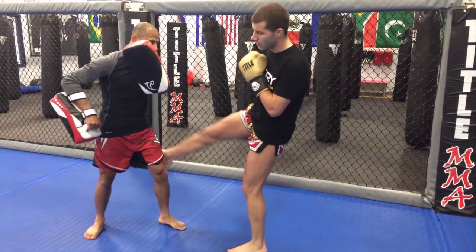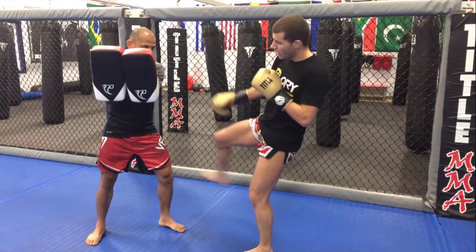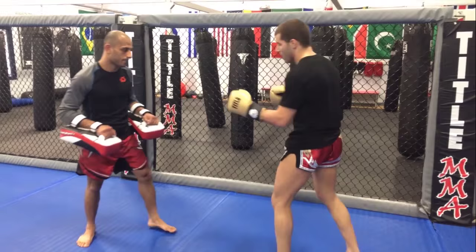The second technique we are practicing is the twist kick — same thing, I get here and I switch with the twist. And the last one, my favorite one, I switch from here to the double kick. Breaking it down.